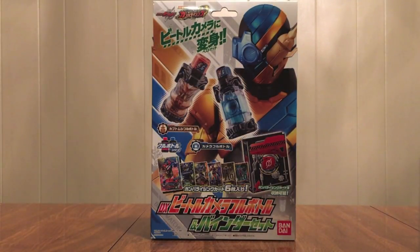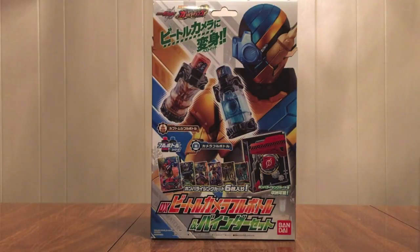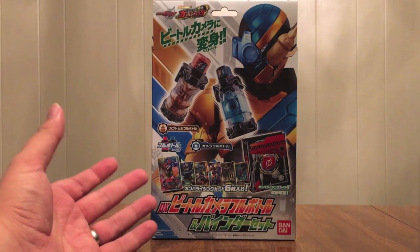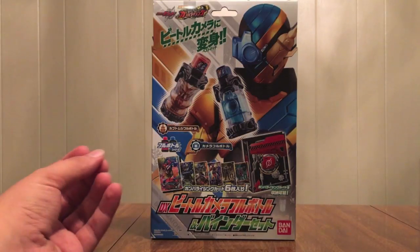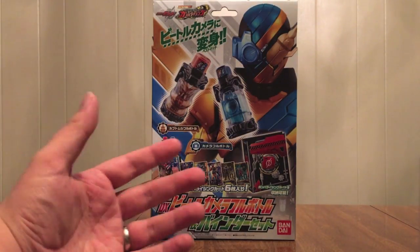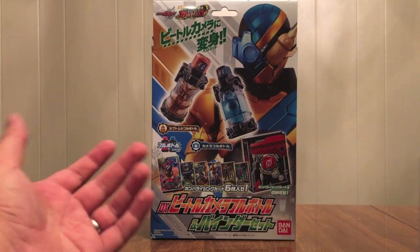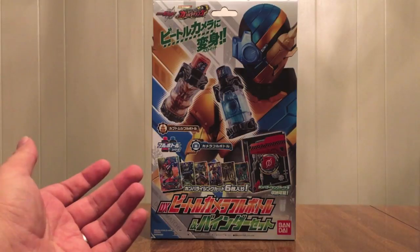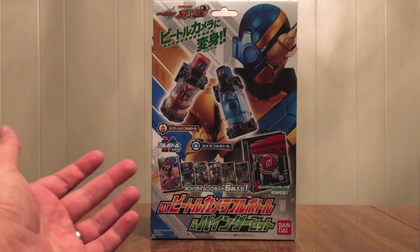Hello YouTube, JediBond2005 here with a review of the Kamen Rider Build DX Beetle Camera Full Bottle and Binder Set. So this is a Gomber Rising pack, and if you recall, back in Ex-Aid we had a Gomber Rising binder and it came with the Gomber Rising Gashat. Well, they decided to go the same route again and give you a Gomber Rising binder that is now Build-themed instead of Ex-Aid-themed.